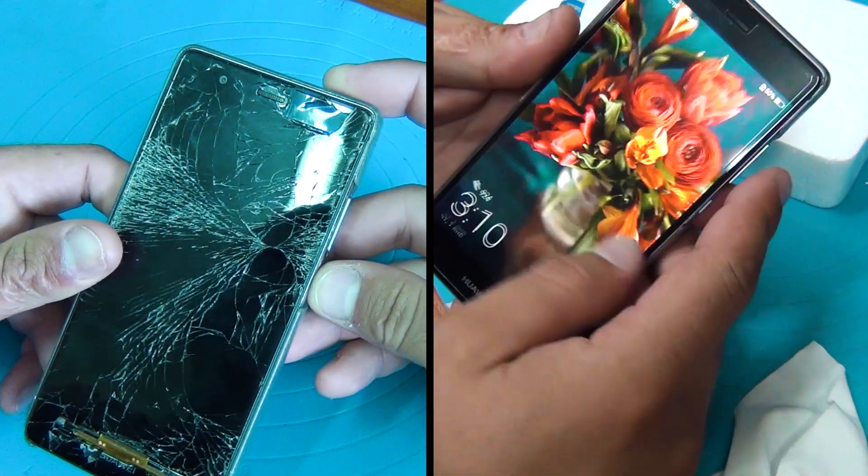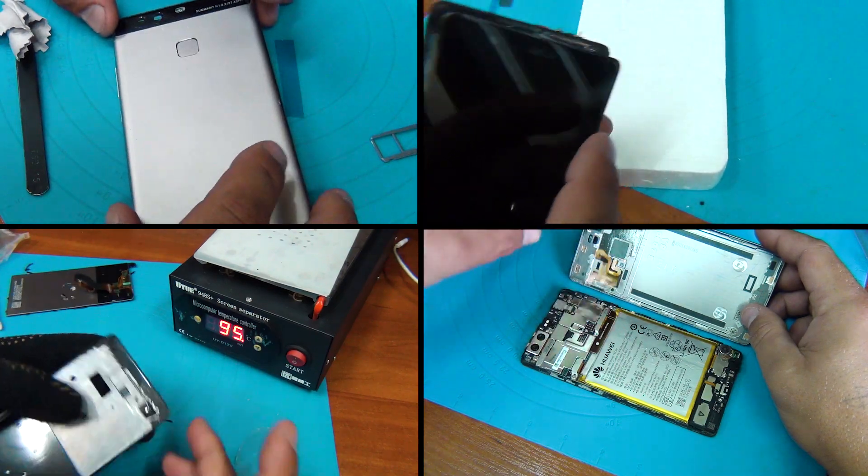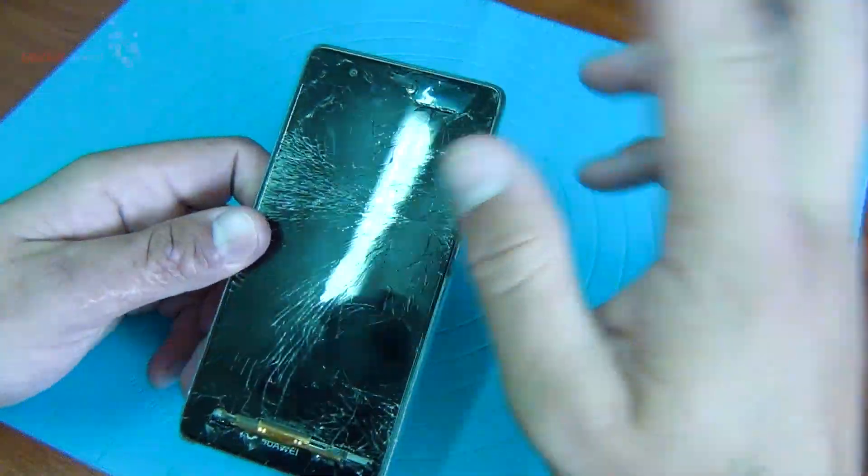Hello to everyone. Today we will replace the display model of Huawei P9. For this, we disassemble it, change the model and assemble it back. Enjoy watching and success in your repairing. Let's start.